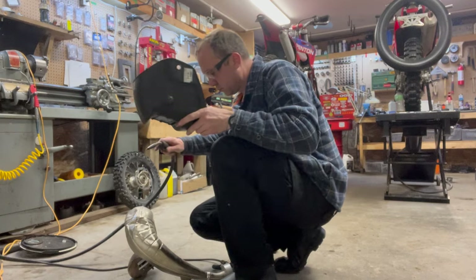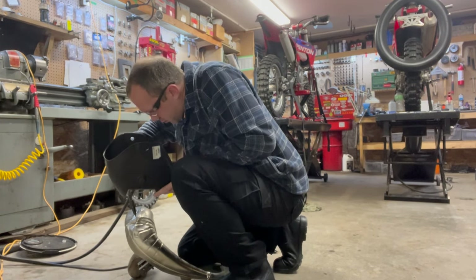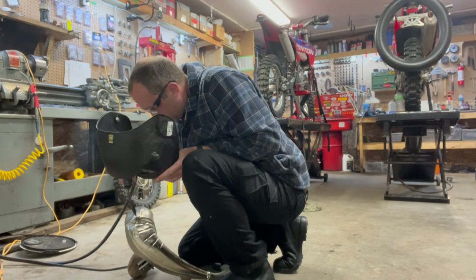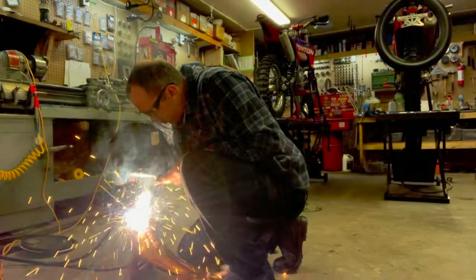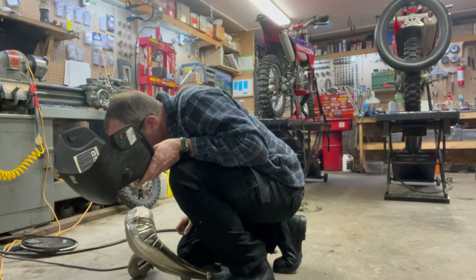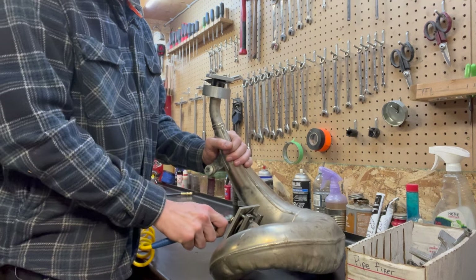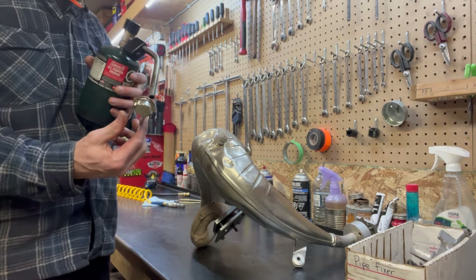I am NOT a welder. My shop is not set up for welding — this is how I weld. Now back up to pressure. My ugly little weld — don't judge me, I'm not a welder. I fix dirt bikes.